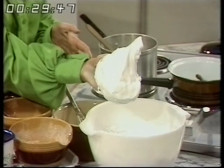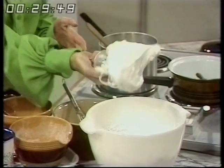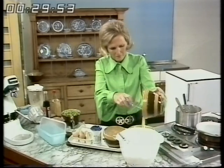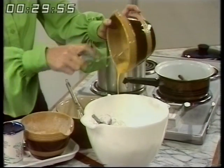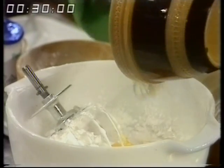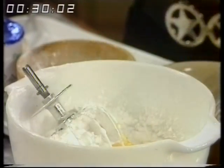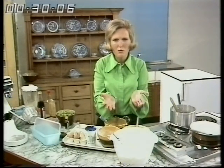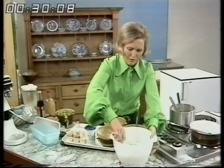And to the meringue part I'm going to add the four egg yolks which I've just blended together. You may well be wondering why I'm adding the egg yolks to a meringue, because one is always told that you must on no account get any fatty substance or egg yolks in the bowl at the same time. But once it's reached full volume, you can. So fold that in.